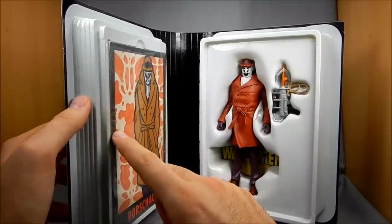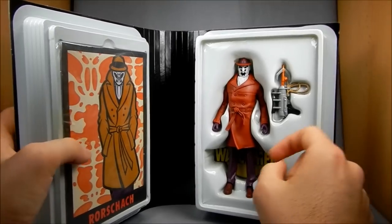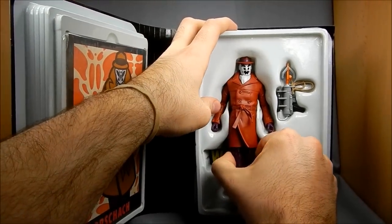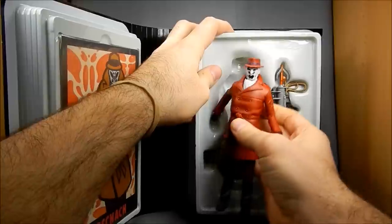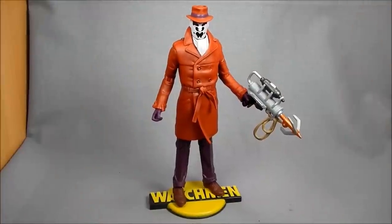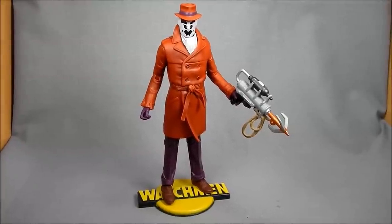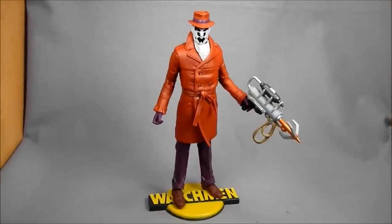I'm sorry that I'm not going to pull this out — I'm trying to leave as much intact as I possibly can, because I am going to return this to Matty to get a replacement. But I do want to show how everything works here. Here's Rorschach out of packaging. I just wanted to get a wide shot so you can see him on his stand, which is very nice, and with his grappling hook, so you can see how the whole package fits together.